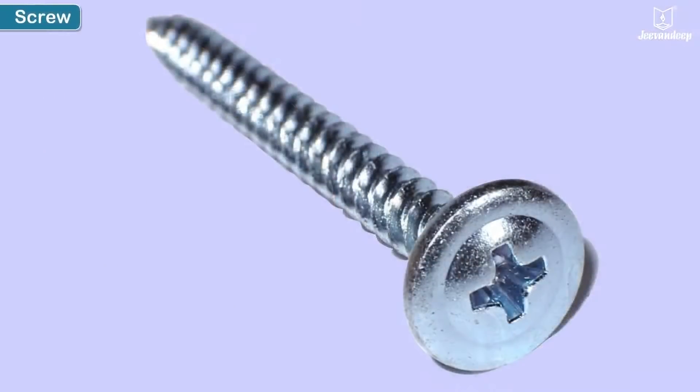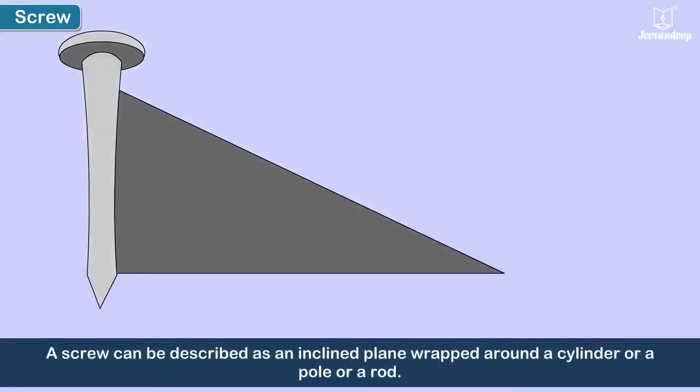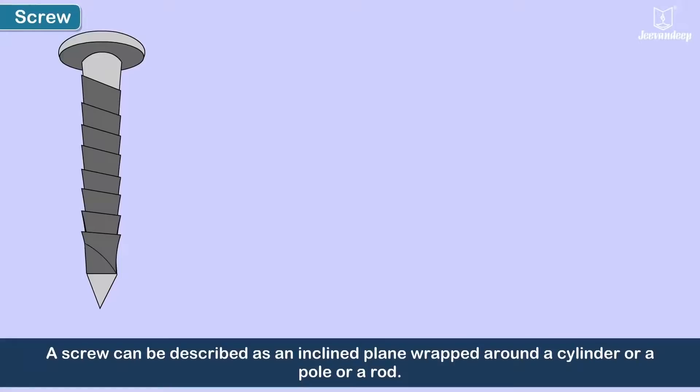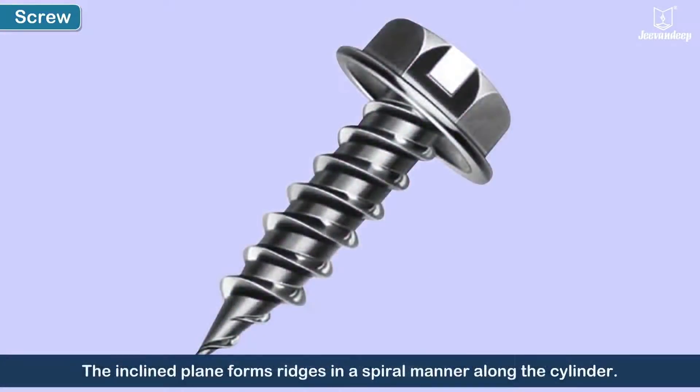A screw can be described as an inclined plane wrapped around a cylinder or a pole or a rod. The inclined plane forms ridges in a spiral manner along the cylinder. These ridges are called the threads of the screw.